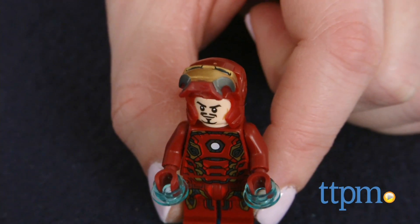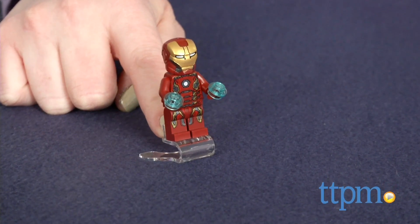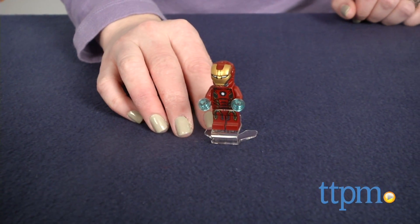The Iron Man figure features Iron Man's iconic helmet with liftable faceplate, thrusters, and a new Super Jumper piece that lets kids launch Iron Man into battle with just a flick of their finger.